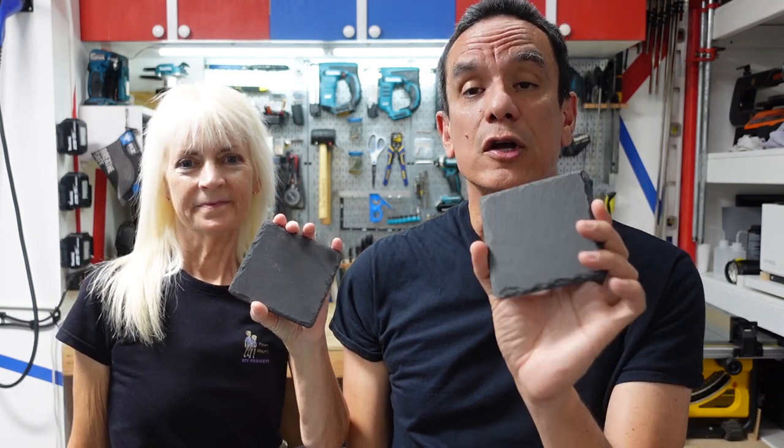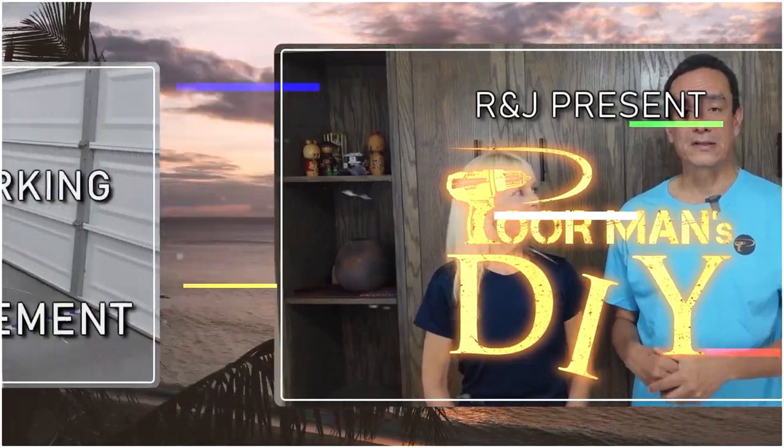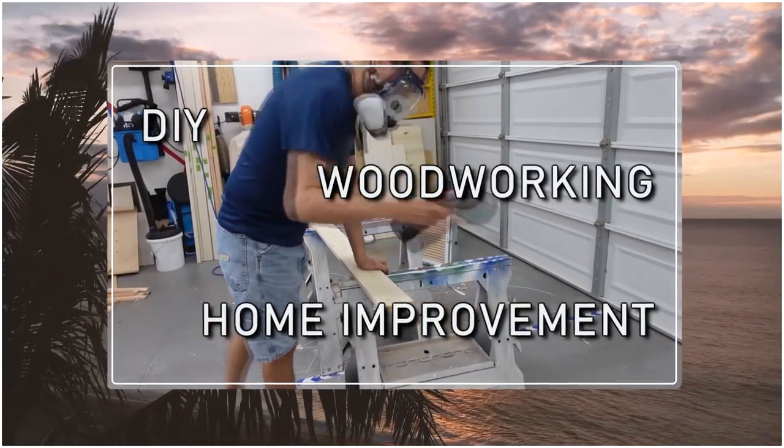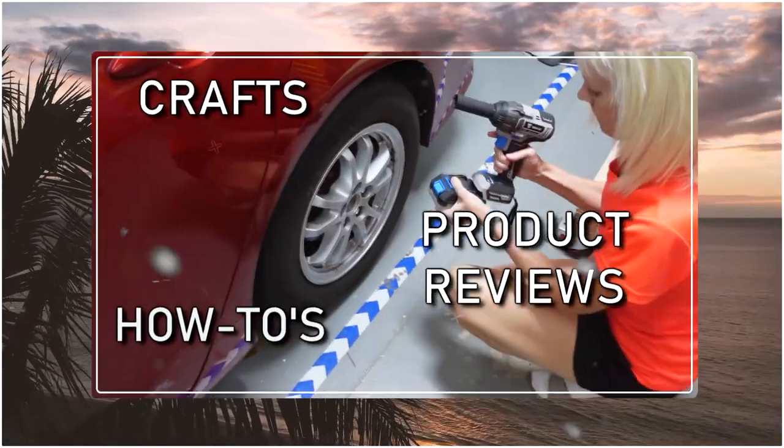We get a lot of input from viewers and they seem to like how we instruct on how to use the xTool M1 for various things. So this time we're going to show you how we have actually engraved the slate and made coasters out of them. We're going to go through the step-by-step on how we do that.